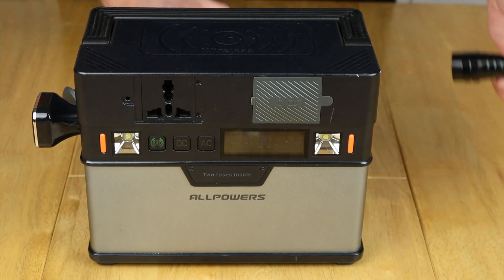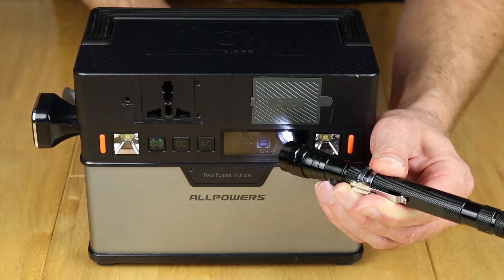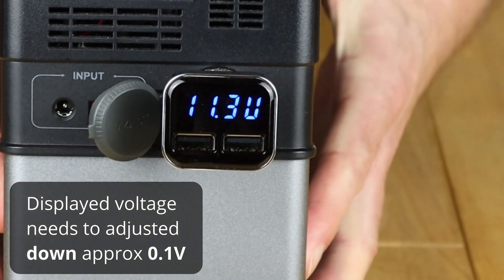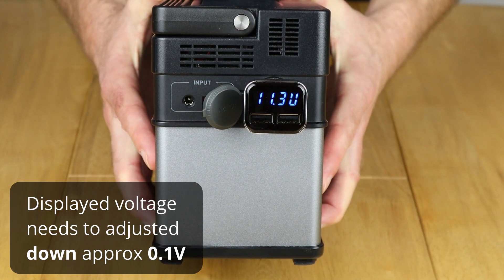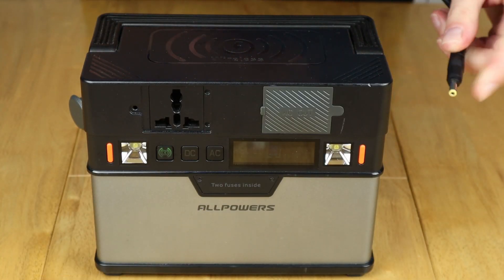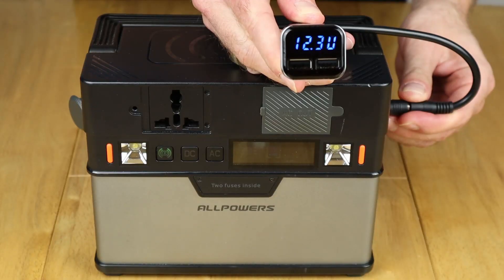Let's see what we get with 60 percent charge in the battery — that's visible on screen now, 60 percent. On the cigarette lighter output, for a 12 volt output, that's not 12 volts. Let's hook it up using the other 12 volt output: at 60 percent we have 12.3, so 12.2 volts.